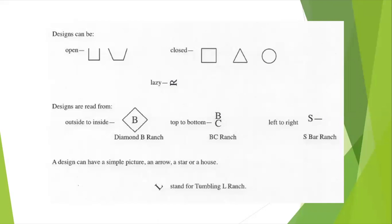Designs are to be read from the outside to the inside — Diamond B Ranch, for example: the shape is a diamond and B is on the inside, meaning it's read Diamond B Ranch. They can also be read from the top to the bottom, like BC Ranch in the middle, or from left to right, which we can see by looking to the far right at S Bar Ranch.